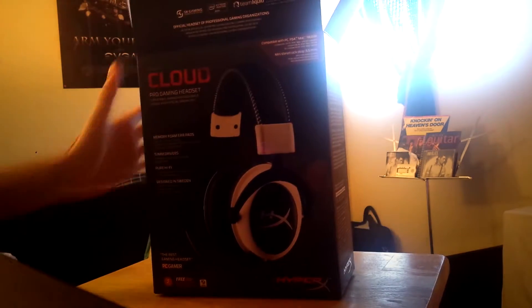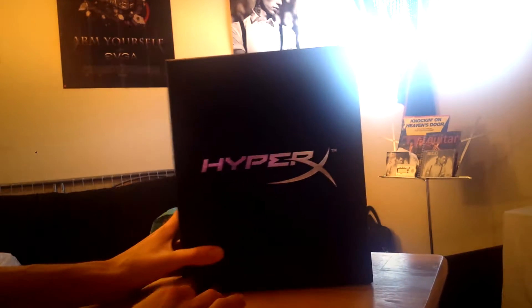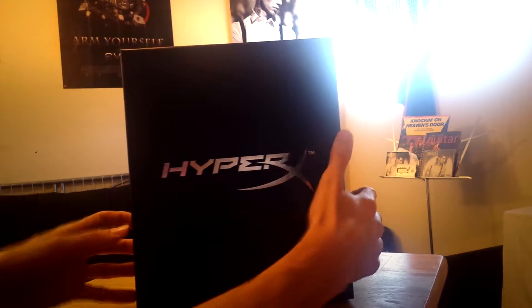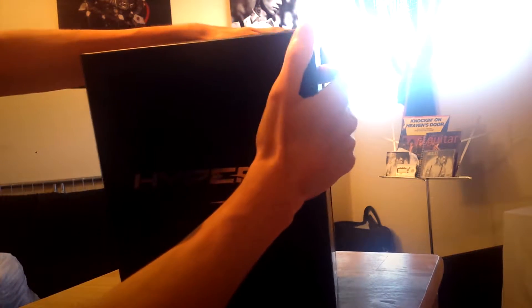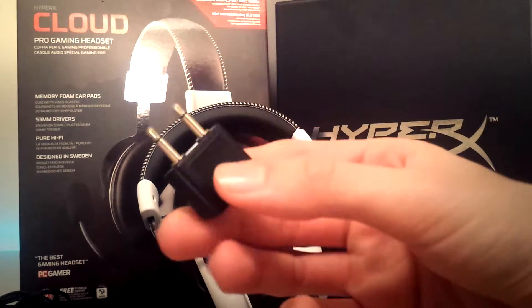Let's pull this out — I'll try not to damage the box. As you can see, very nice packaging from HyperX. This is amazing, I love the packaging on this. Let's pull this open. First thing we have that this came with is the airplane adapter, obviously to watch movies.